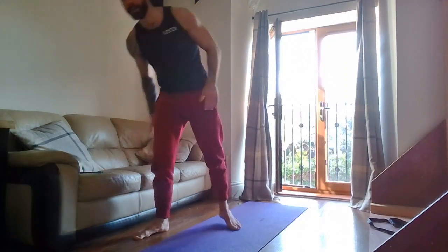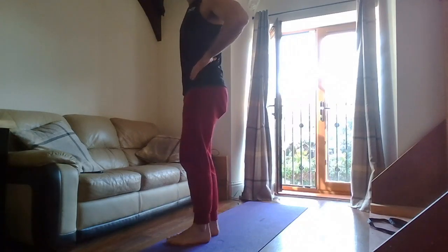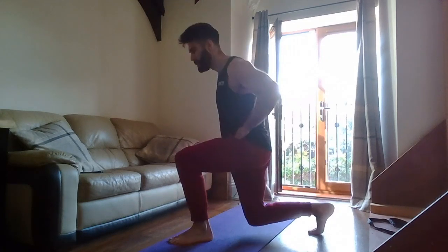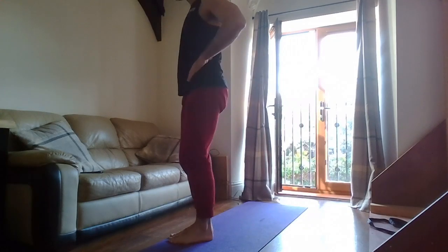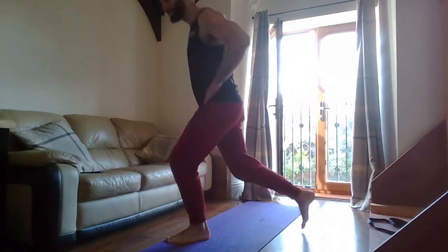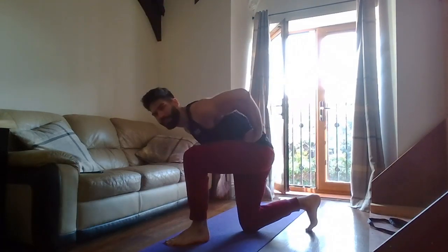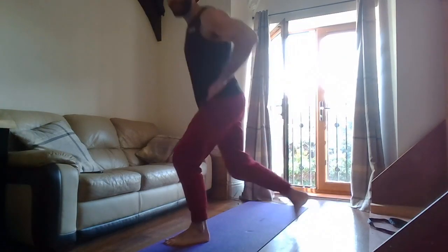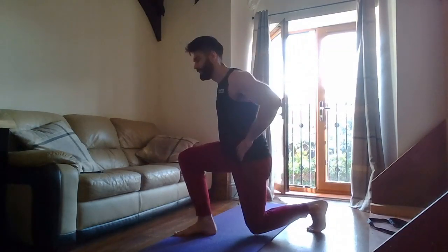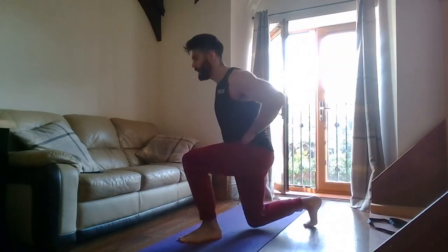Quick drink, get ready for the lunges. Three, two, one — go! Nice and tall, keeping the torso stacked over the hips — shoulders in line with the hips, so we're not leaning forward. Stand nice and tall. Knees stacked over the ankles. One — rest. Good.